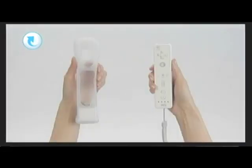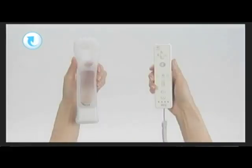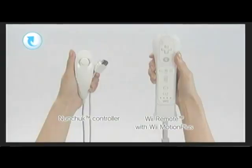Your Wii Motion Plus accessory from the jacket. Your Wii Motion is now disconnected. To place your Wii remote plus accessory, you'll need your nunchuck.